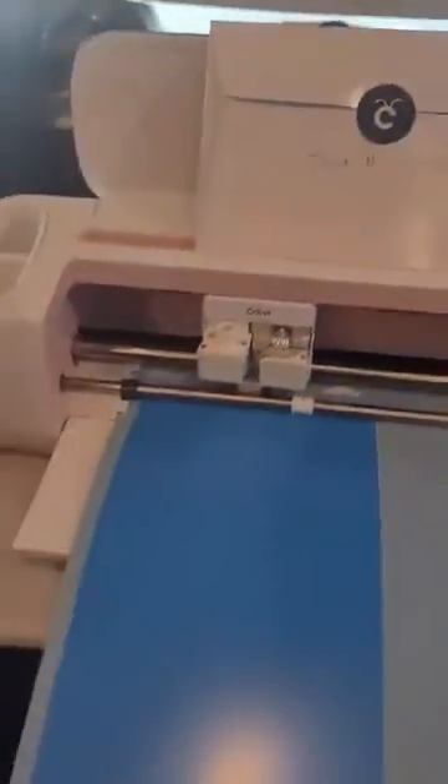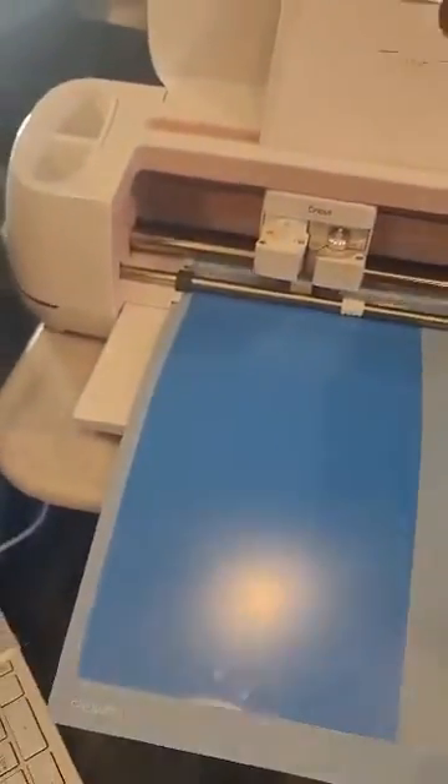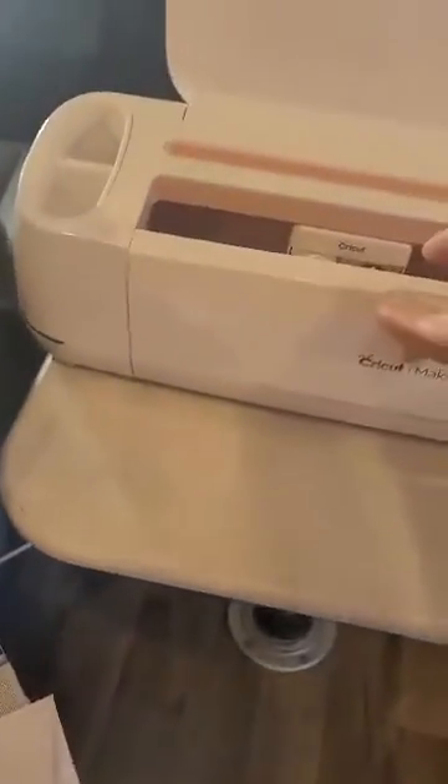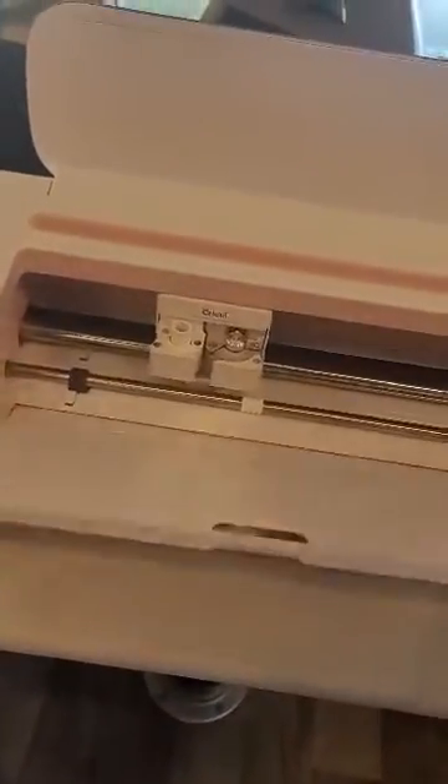I'm going to flip the machine over for you — write the serial number, ticket number, and turn it off.